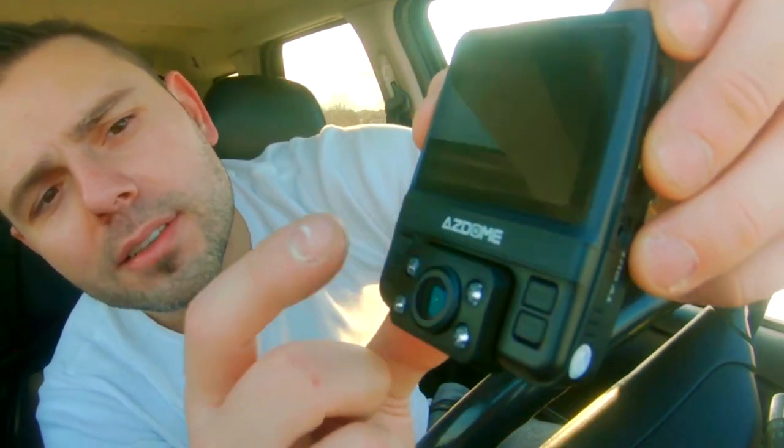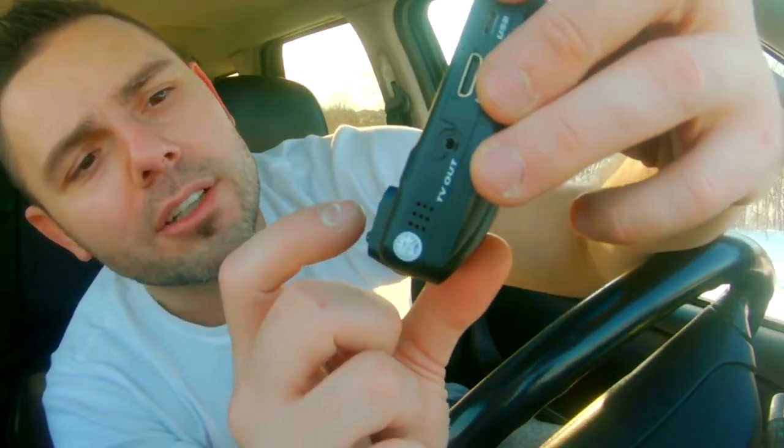There are four buttons: there is an M button, an arrow up button, an OK button, and an arrow down button. We're going to go into the menu.